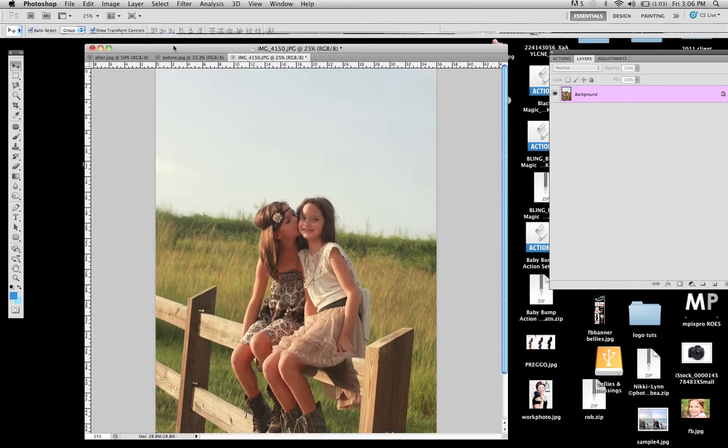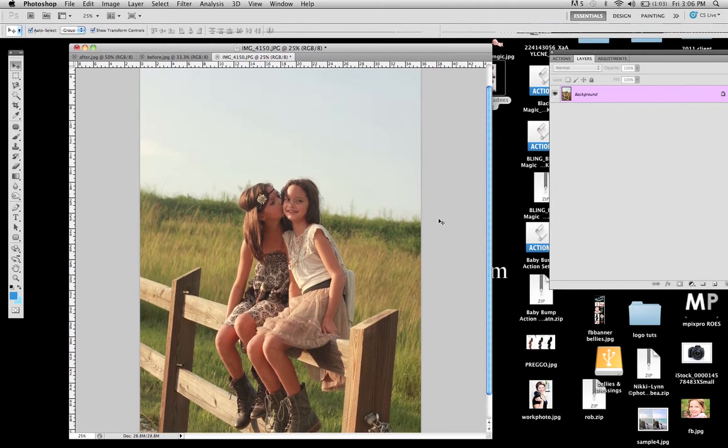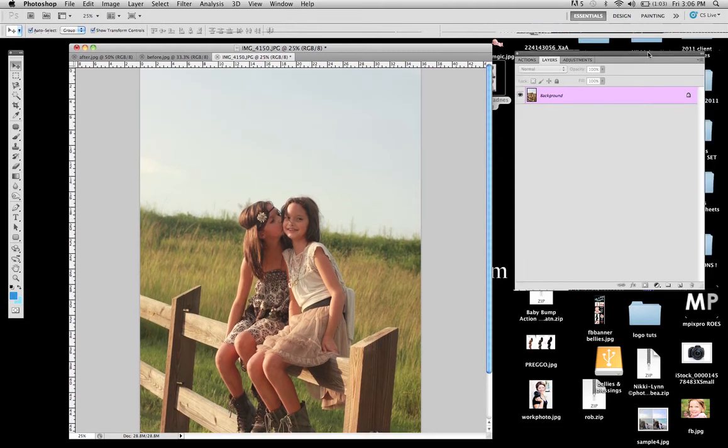I'm going to show you this really cute picture of my twin girls and take you step by step. So what we're going to do is duplicate the background layer — just drag your background layer down to the little piece of paper icon so you instantly have a new background. The second thing we're going to do is choose the fourth tool down, the magic select tool — the one that looks like a magic wand. We're going to highlight the sky area, then over in our layers palette choose the little icon that looks like a point-and-shoot camera, a little rectangle with a white circle in the middle, and click that.